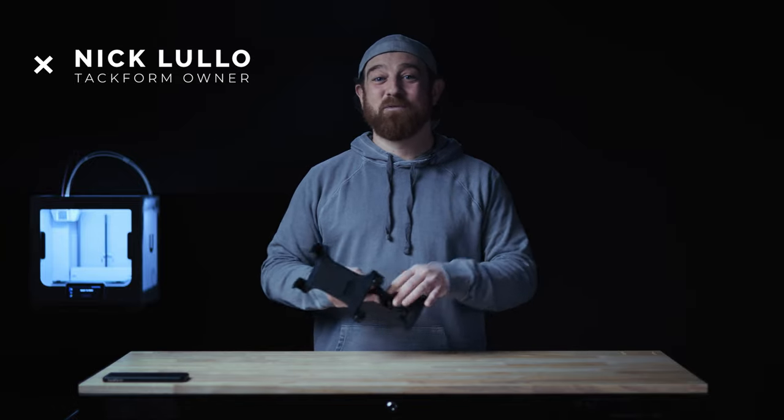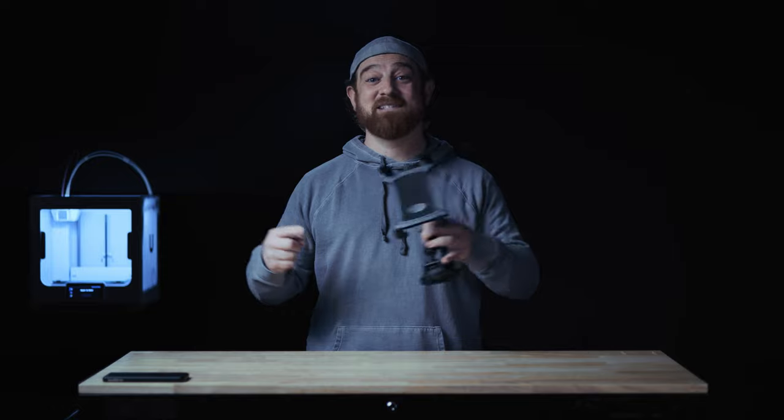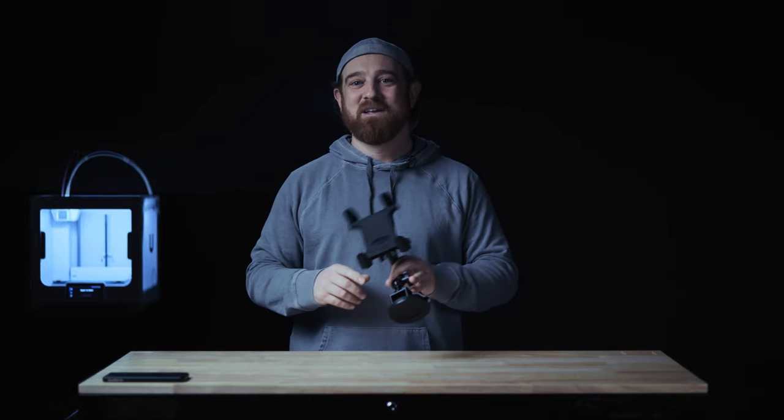What's up everybody, Nick here with TackForm. To all the truckers out there looking for a solid tablet mount built to handle the nastiest of roads — gaping potholes and engine vibration — look no further.